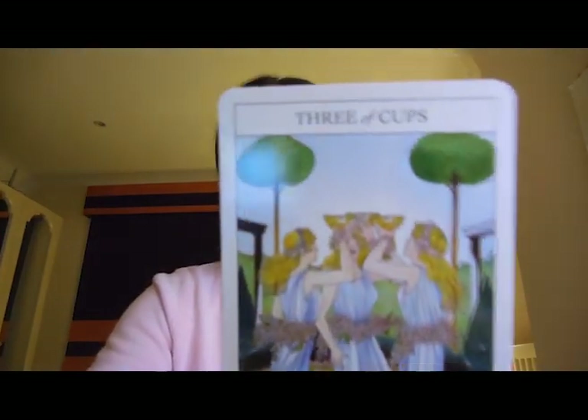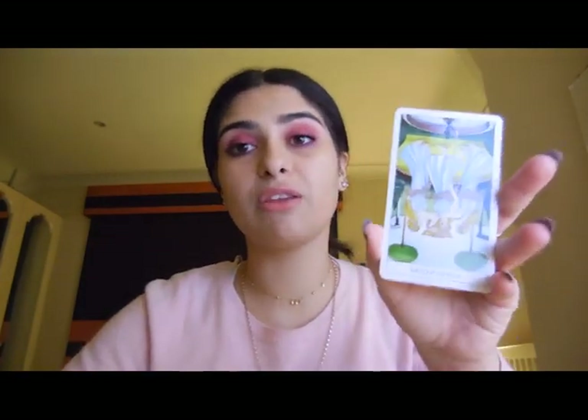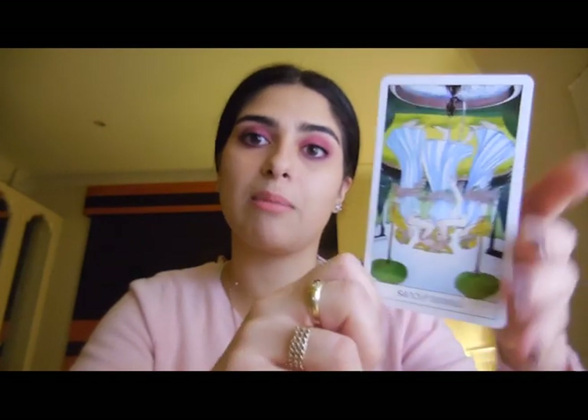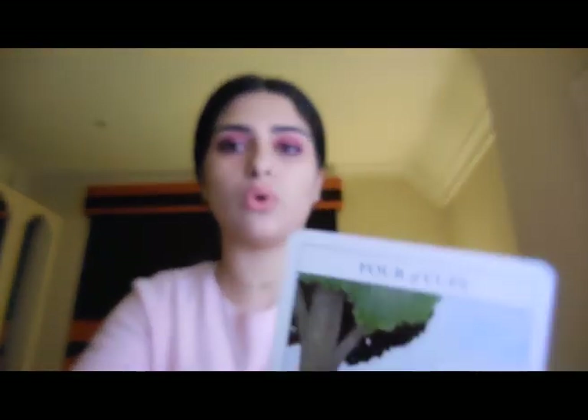The Three of Cups — in the card you can literally see they're having a celebration, almost like doing a cheers in a circle. It represents being in a bigger group, celebration, collaboration, and being unified. It can also represent creativity, since creativity can flow in a bigger group. Reversed, it can mean three's a crowd, independence, or needing alone time — when collaboration doesn't go so well.